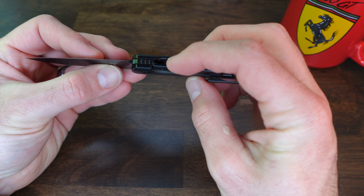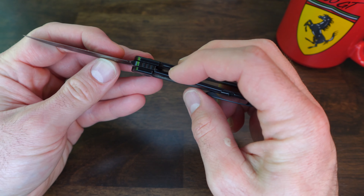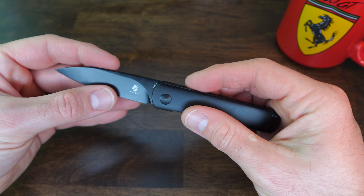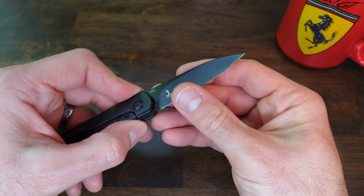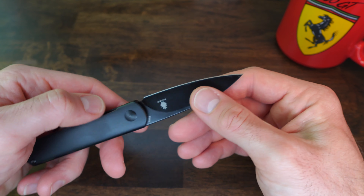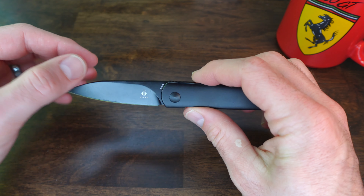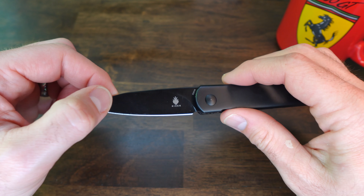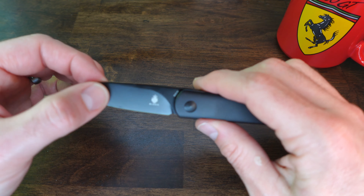It is a frame lock, and the frame lock seems to be pretty good quality - it just slides right into place, just as good as any high-quality frame lock. As far as steel is concerned, it's S35VN, so that's going to have really solid retention and just overall stay sharp and be easy to sharpen. I also like that the blade just says Kaiser on it.